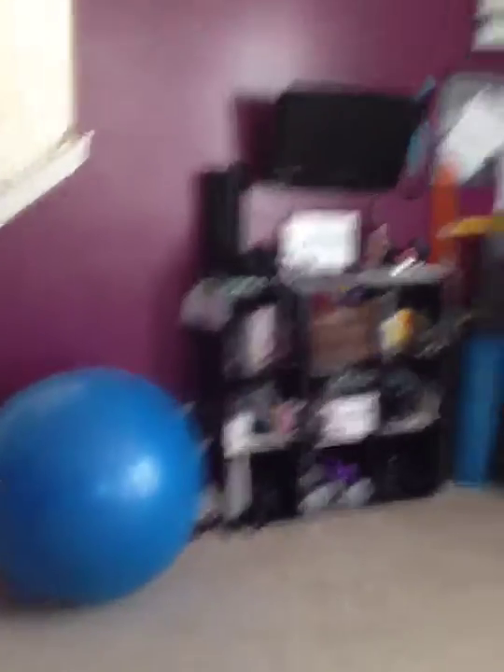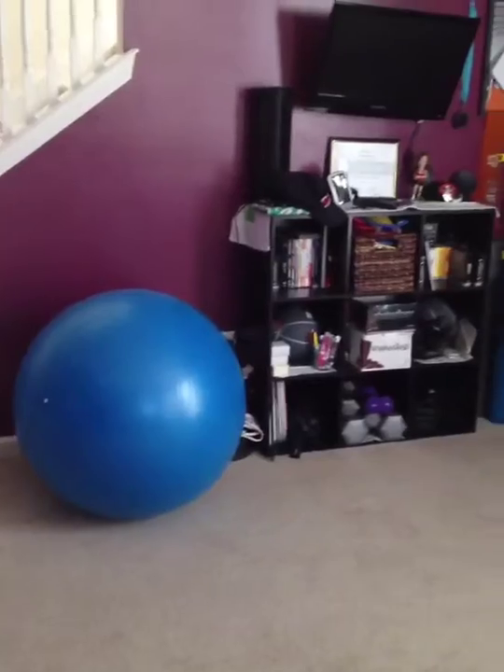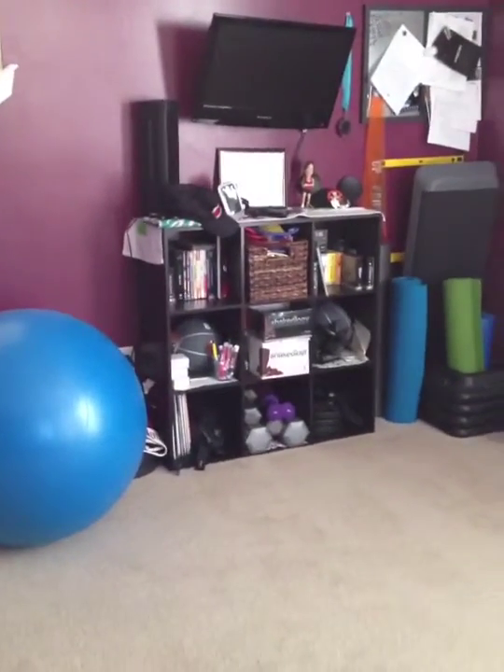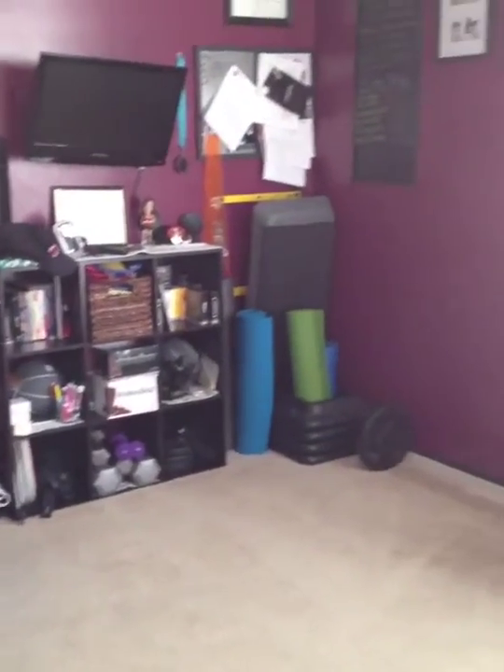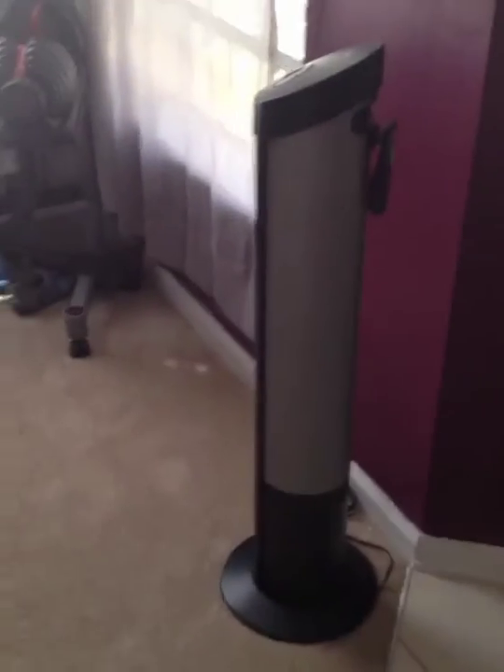I took out the dining room table and we put in some neat track lighting. As you can see, I've got the exercise ball, my little storage area which is a mess, and all the little stuff stacked over there. I've got my bench, the SelectTech weights which are awesome, and of course my little stand-up fan.